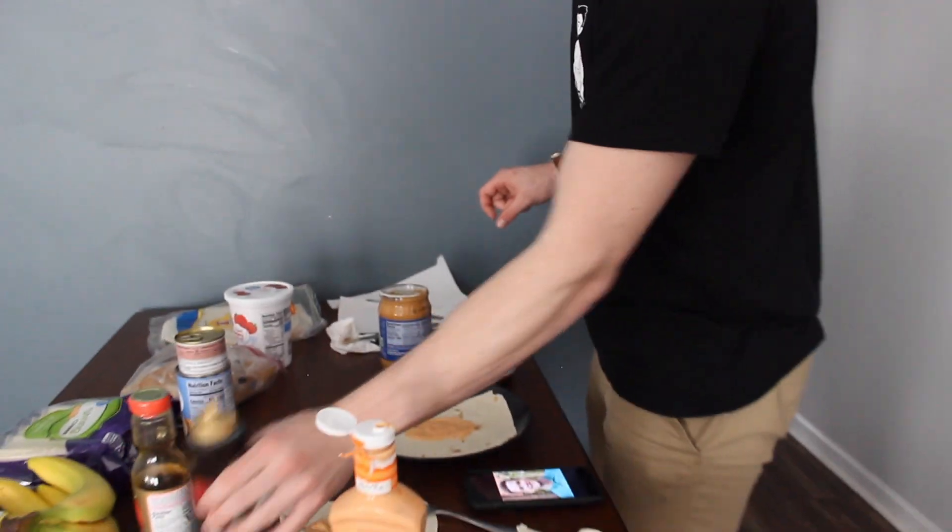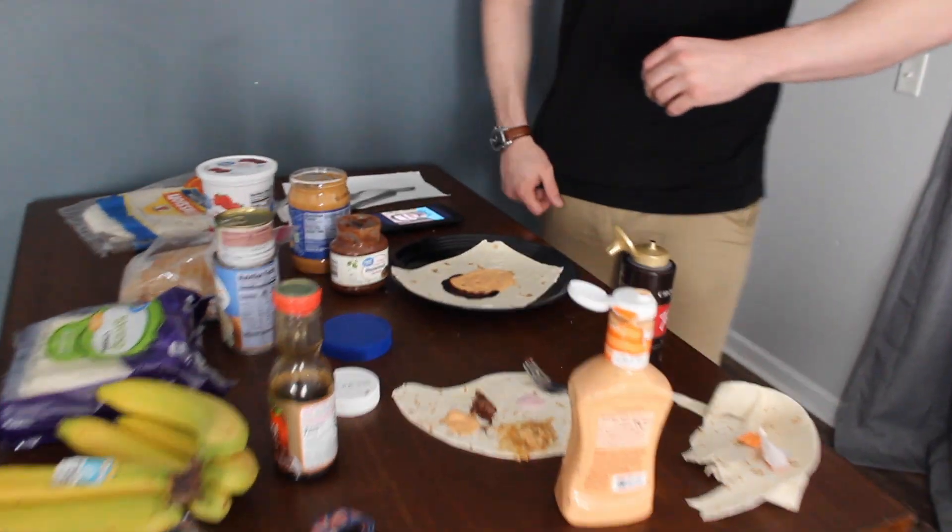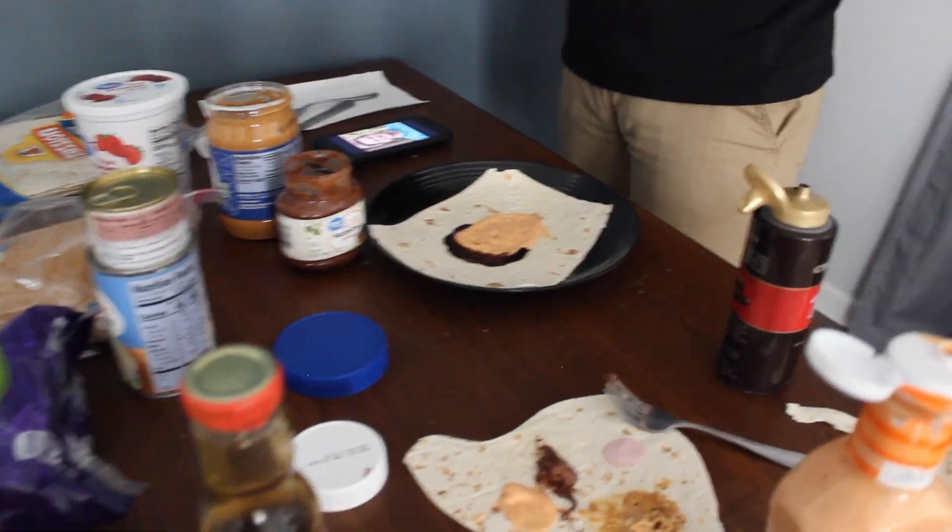We have the off-brand version of Nutella and this dark chocolate sauce. This is so hard. Okay, so I need to do my ears. Should that be one of the last things I do? Go ahead and do them, just don't do Dumbo ears.